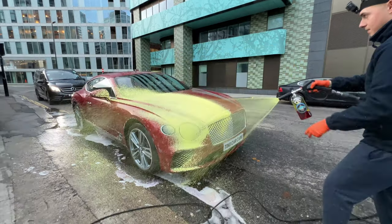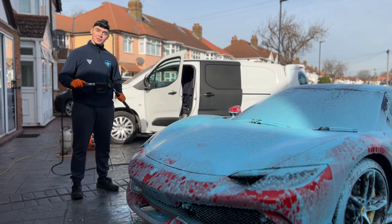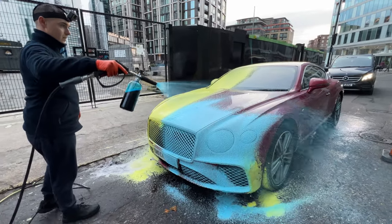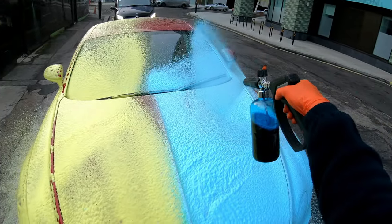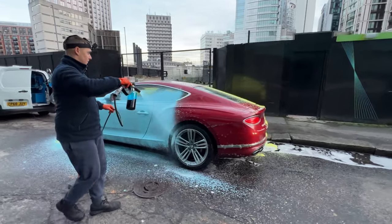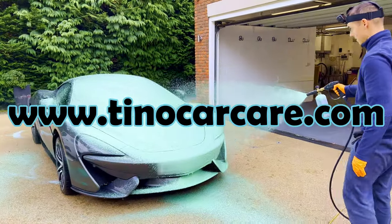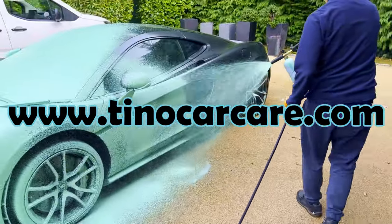By the way, you do not need to use Tino colored snow foams; however, they do make the process much more enjoyable. They can also bring a lot of attention to customers for your business and give your current customers a good experience too. So if you are interested in purchasing some colored snow foams or any other car detailing products, head over to tinocarcare.com and don't miss out.